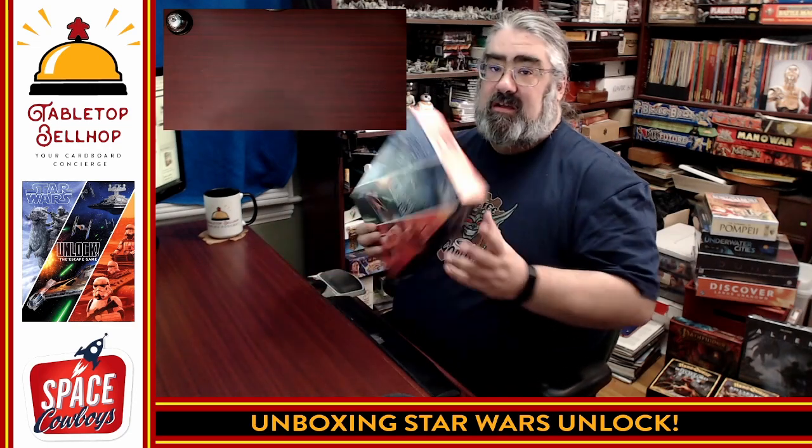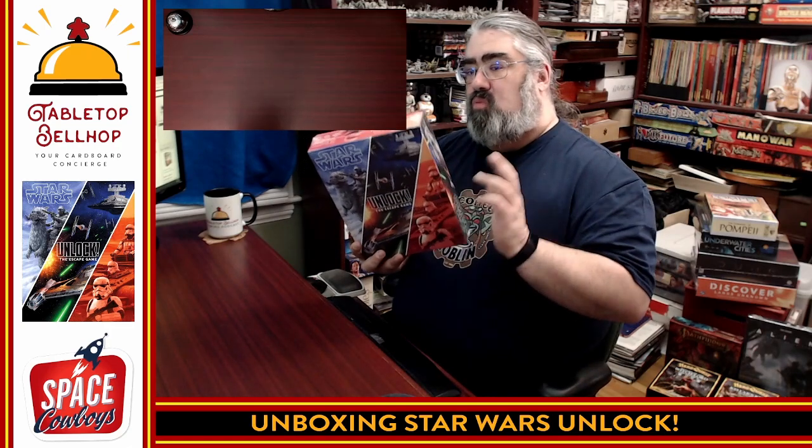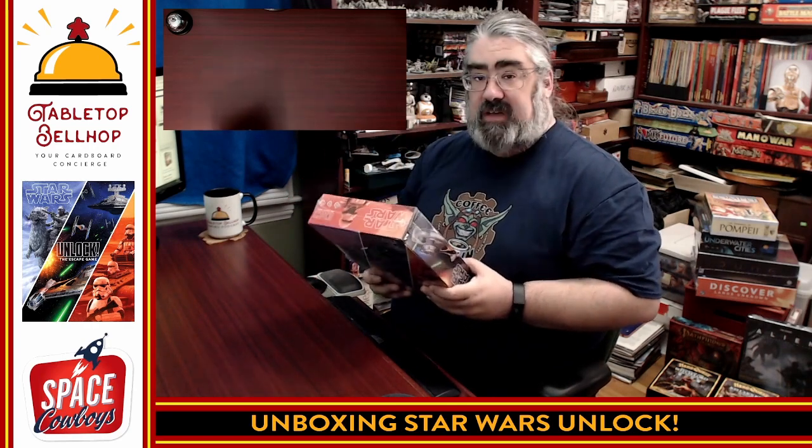Today we're going to a galaxy far, far away — a long time ago — no, we're doing it right now, and checking out what you get in the box for Star Wars Unlock the Escape Game. This is an escape room in a box style game in the Unlock series of games, which is a card-driven escape room game that does also use an app.